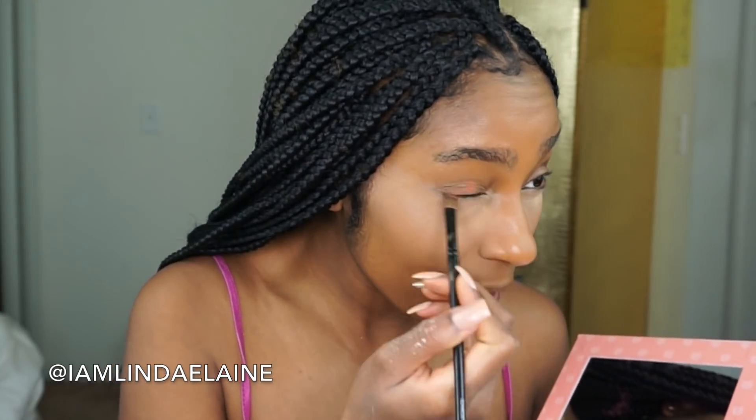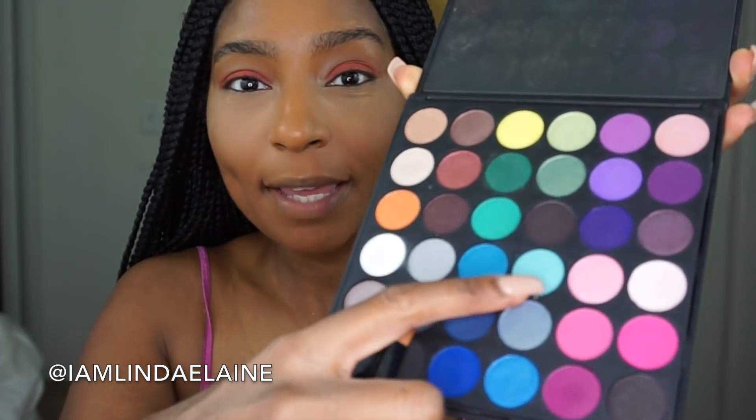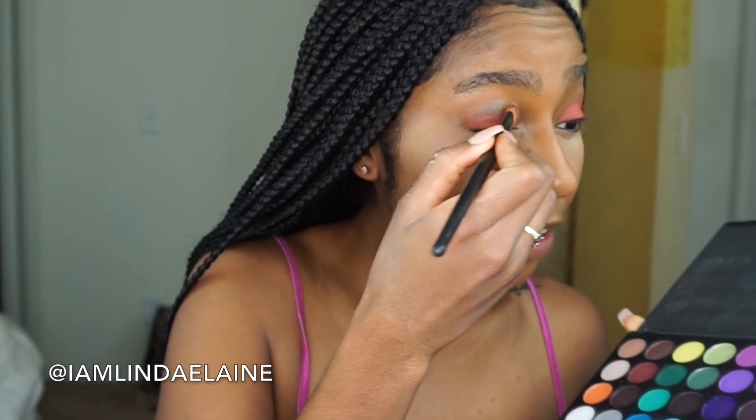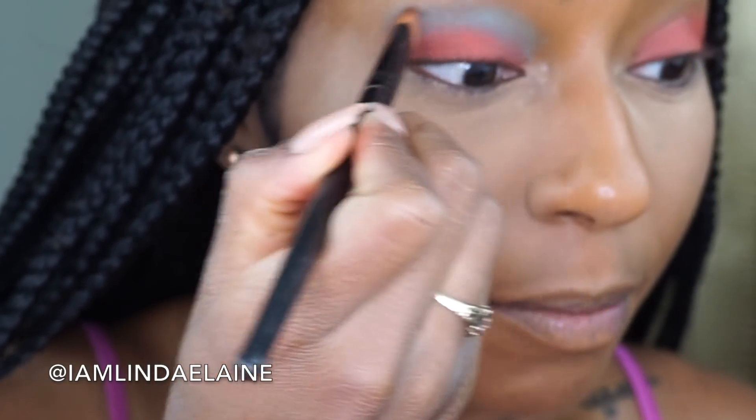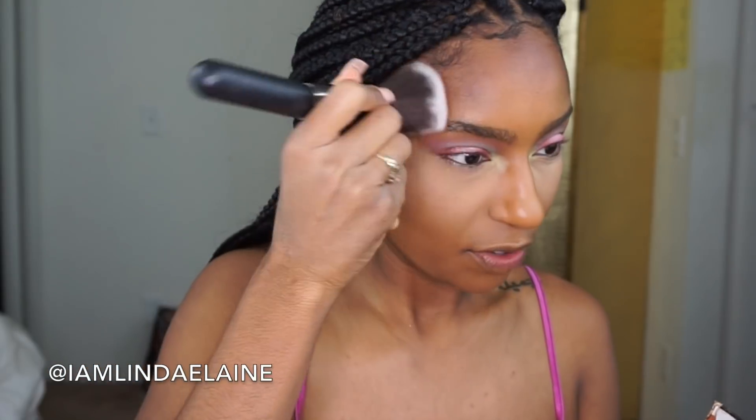I'm just gonna put that all over my lid. Then I'm gonna add some baby blue randomly in my crease — don't even worry about blending. Just use all the unicorn colors; it's just about the unicorn. I just want to use every unicorn color possible so you know I'm following the unicorn trend. Unicorn to that face out, girlfriend!